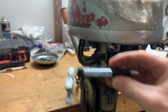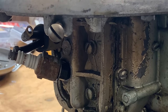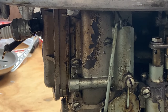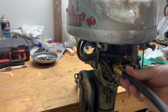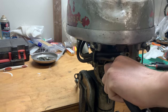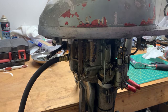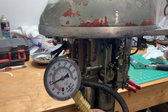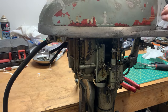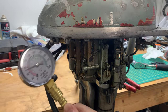I went to go connect my spark tester but realized I can't use it. Alright, we got fire in the bottom hole — check the top — we got spark on both. Let's go for compression. Apparently these are around 75 PSI, so we'll see what we get. Rocking it right on 80 PSI — so far we're doing pretty alright. Same, 80.